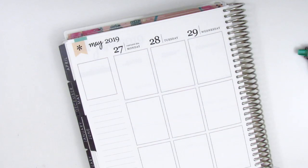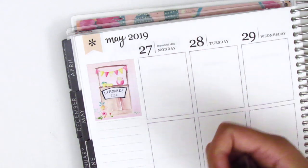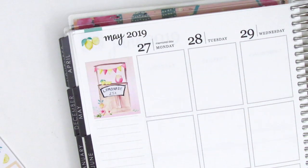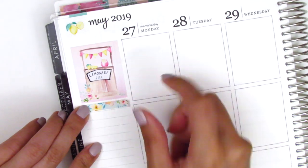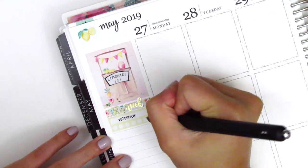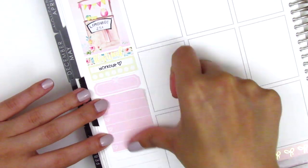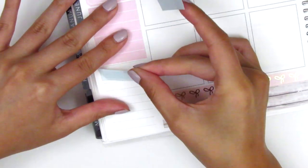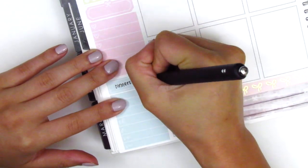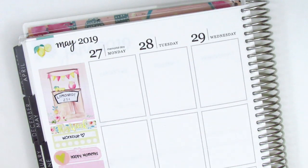Then I moved to my sidebar and placed down the lemonade stand box as the top corner box — that one is definitely one of my favorites. Instead of putting down a flag in the top corner, I decided to put down a piece of deco to fill that space. I then continued to build the sidebar: first a strip of washi, and that gold foiled This Week header is from Magic Prints Co. Then I put down a habit tracker to track my working out, and then I think that pink quarter box was from a Regina Laughs sampler. I used the heart checklist for my happy moments, and then I put down a quarter box with a Monday through Sunday tracker for my dinners. That utensil sticker is from a shop that's no longer open, and I used a gold foiled heart from Hazel Sticker to mark the happy moments.